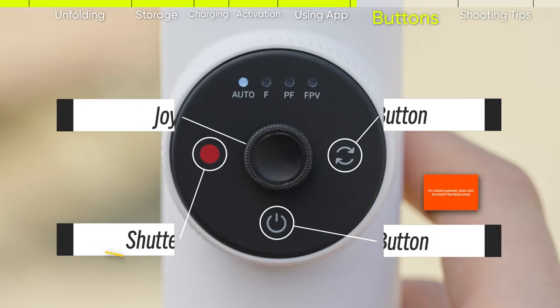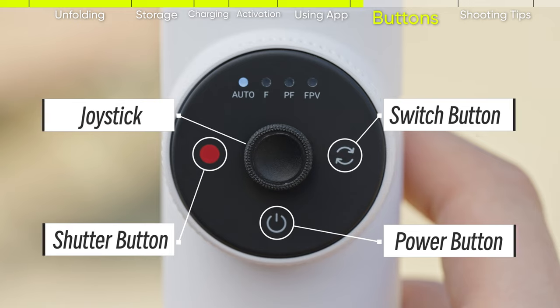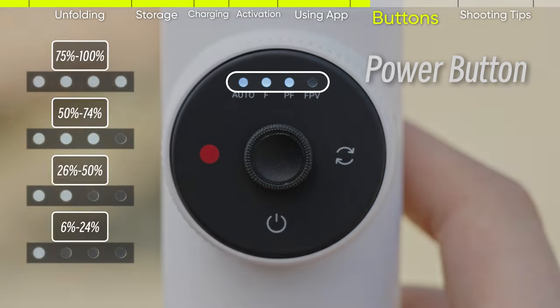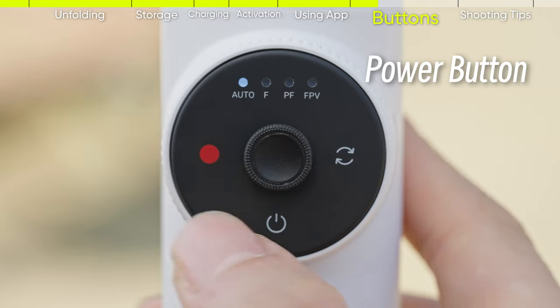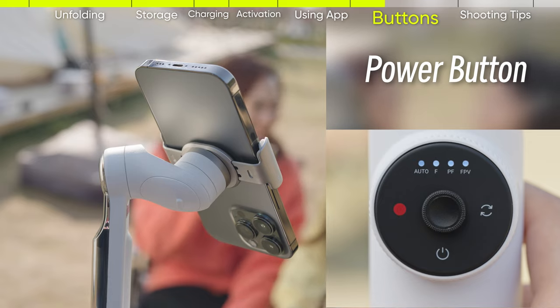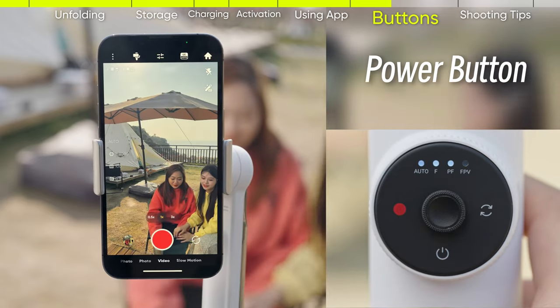Buttons: Flow has all the buttons to control the gimbal and phone fully. Power button — press once to check the battery level. Press twice to enter sleep mode. You can exit sleep mode at any time by pressing any of the four buttons on the body of the gimbal.